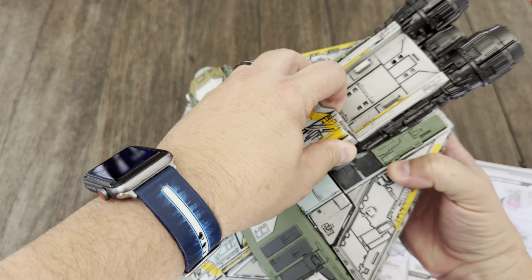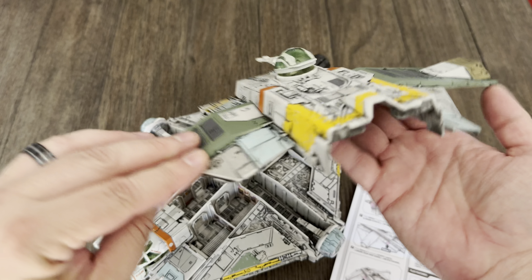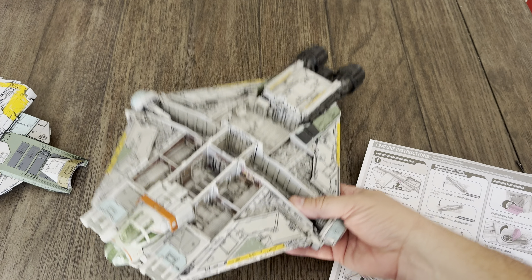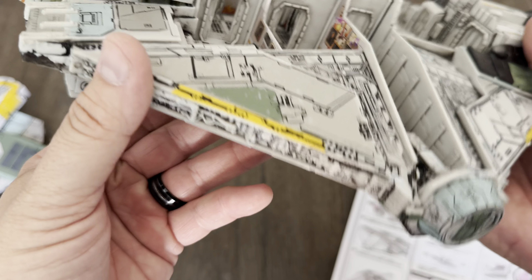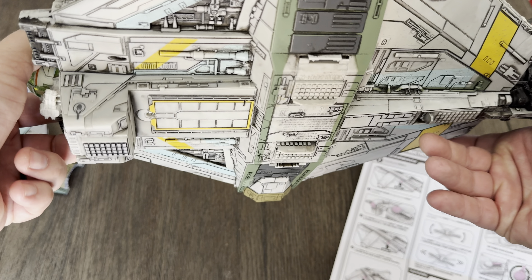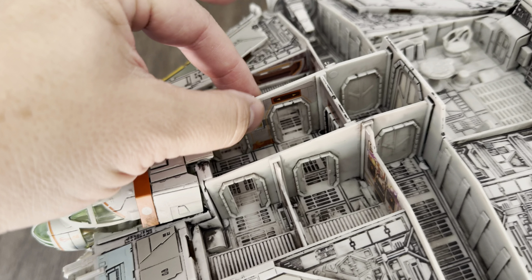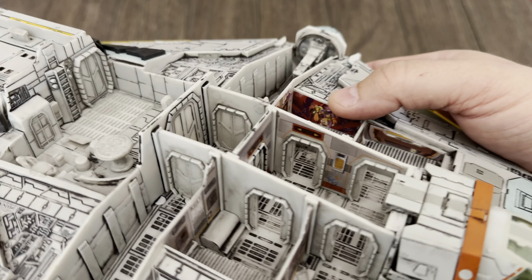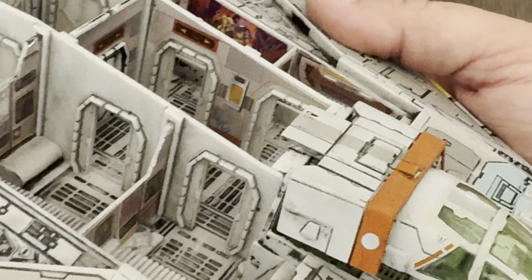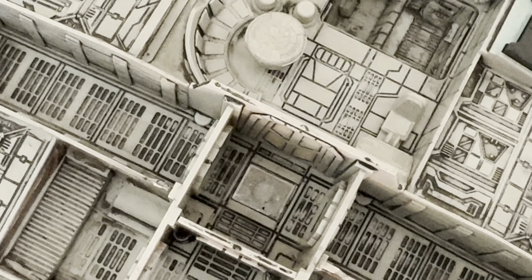The top portion just pops off like so, and then you can see the interior. Each one has some detailing inside. You've got the bedrooms, and you can see some of the detailing in there with some of the decals — it's pretty cool. On this side up there is Sabine's room. You can see family portraits, you can see some of her graffiti on the walls — it's very cool. Also you've got the dejarik table right there, and you've got some storage right there that opens up into the bottom — you can see some of the storage down there. Very very cool.